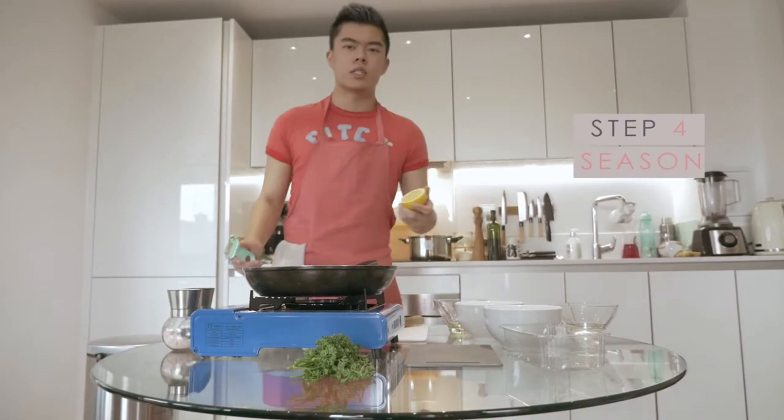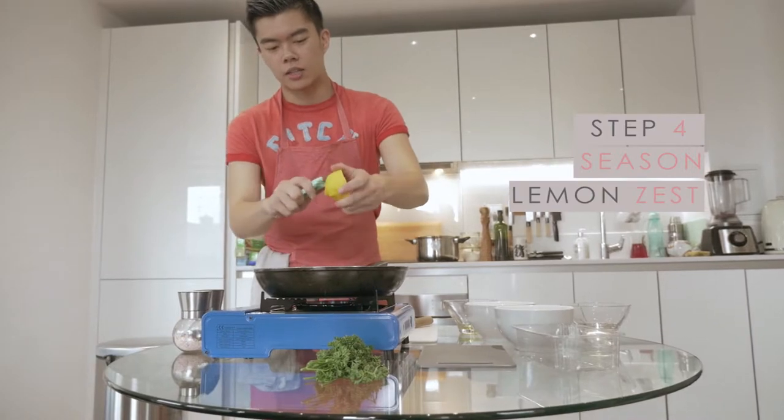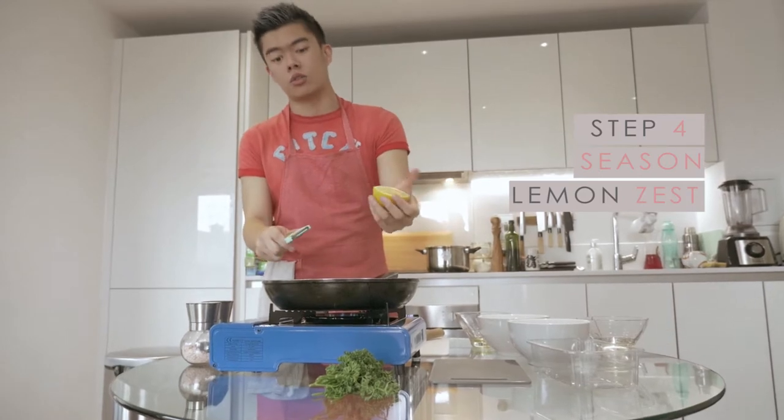Step four, we're going to season a little bit. Season to taste. I'm going to use a little bit of lemon zest — you don't have to, but personally I like it a lot. And some lemon juice.